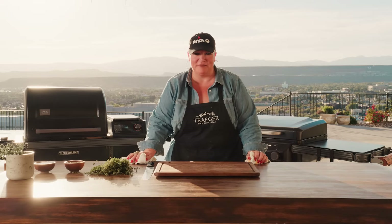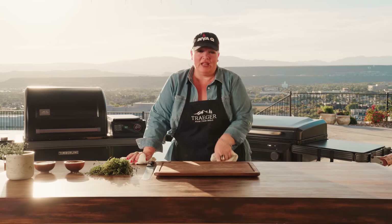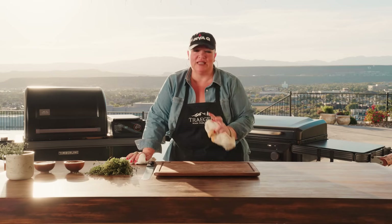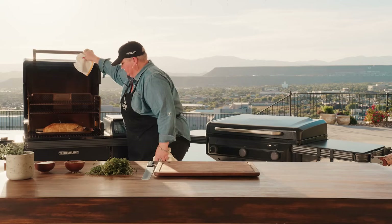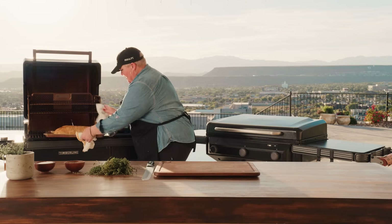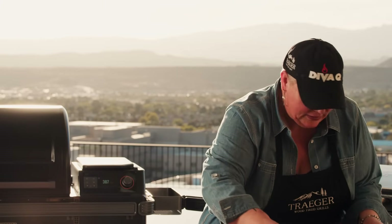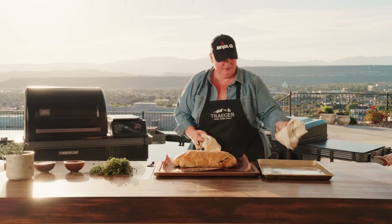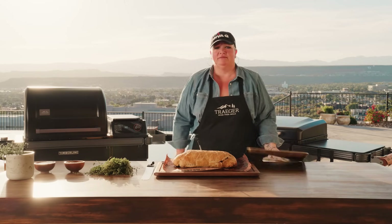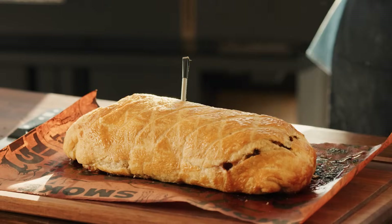Now we need to get it off the grill, get it to a cutting board, and let it rest for at least 10 to 15 minutes. Because it's on the butcher paper you can literally lift the paper and put it right on your cutting board — so much easier. Now go have a cocktail — five, ten, fifteen minutes — let this rest, you'll thank me.